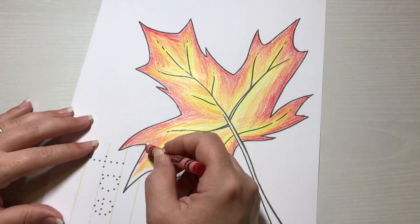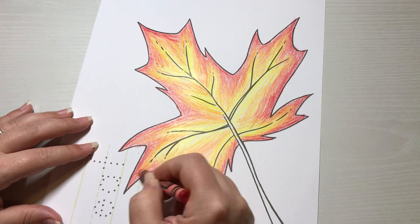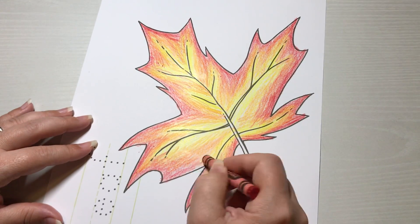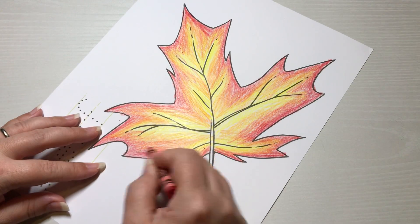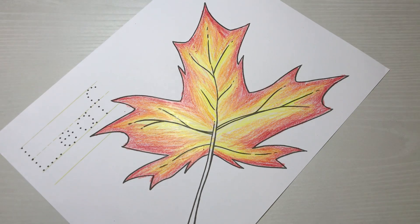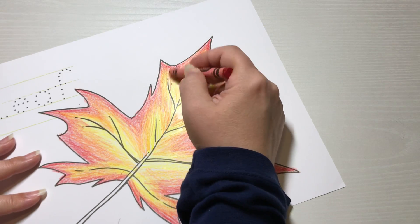If you were able to get leaves outside, you could make more leaf pictures. You can trace a leaf on a piece of paper and do something like this. It doesn't always have to be yellow, orange, and red — you could do some blending with yellow and a couple different greens, or yellow, orange, and green, or try to match the leaf you're tracing. Sometimes there's a little bit of a purplish, reddish color in the leaves, which is really pretty.